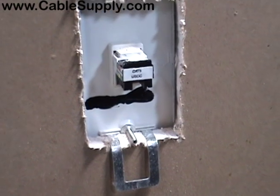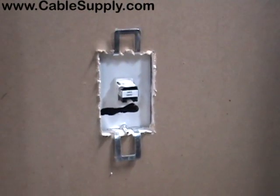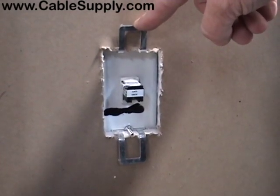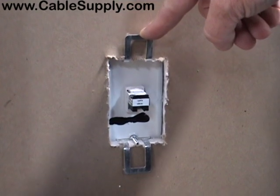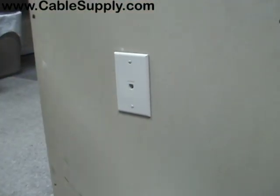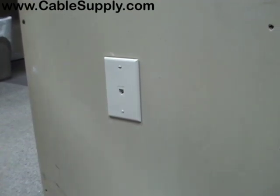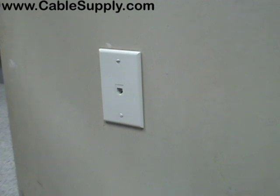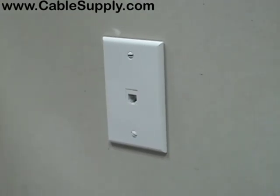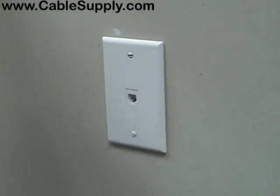Have a good drywall saw — that's what we sell on our website. These are called plaster rings, P-rings, caddy fasteners, or MP1s. They're all referred to that way on our website at cablesupply.com. Now these open-backed boxes can only be used for low voltage — that's for your computers and your telephones. You cannot use it for 110 voltage; that would be a violation of the electrical code. This is Jim with cablesupply.com — thank you for watching our video.